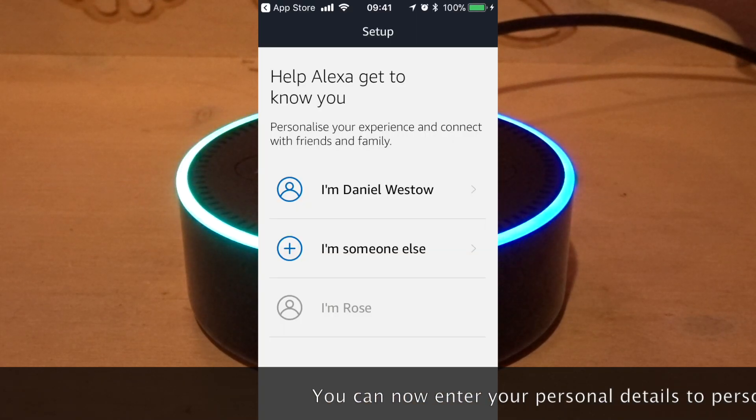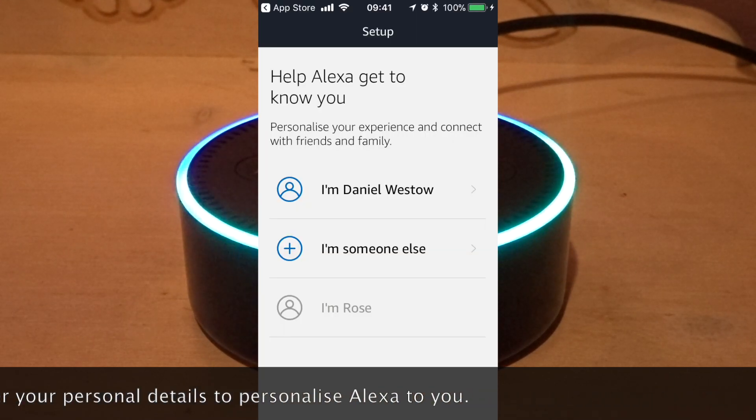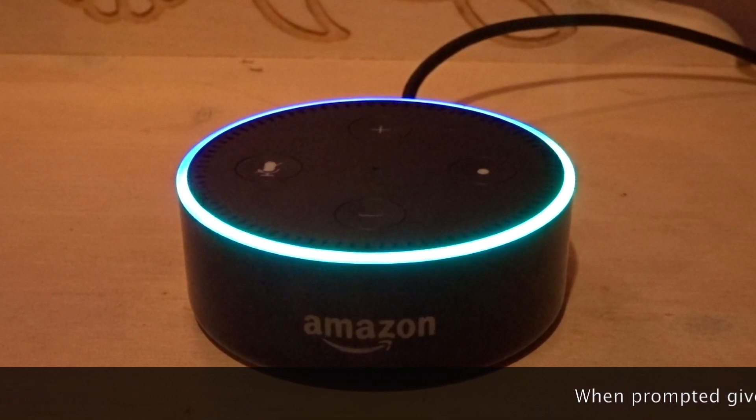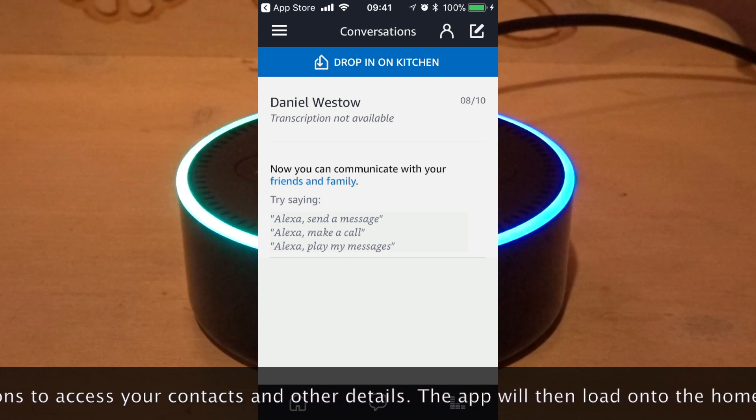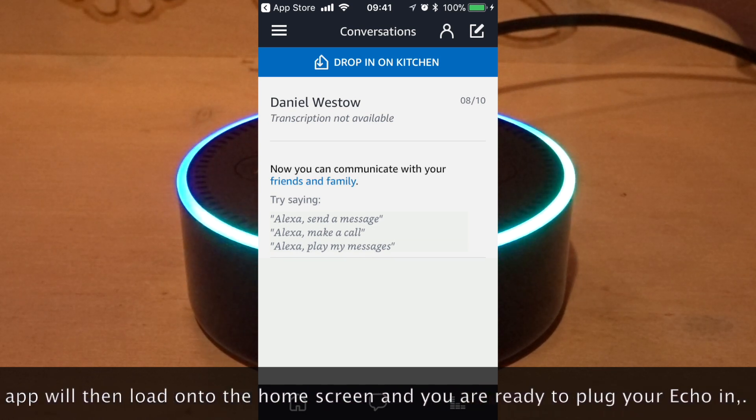You can now enter your personal details to personalise Alexa to you. When prompted, give Alexa permissions to access your contacts and other details. The app will then load onto the home screen and you are ready to plug your Echo in.